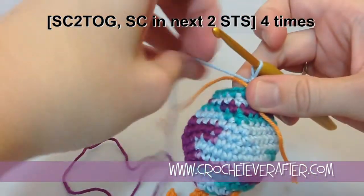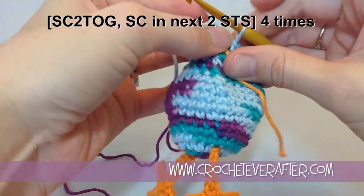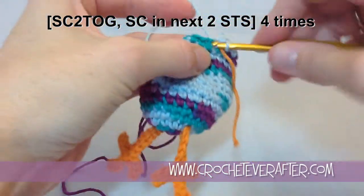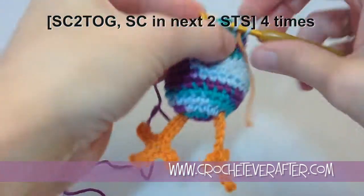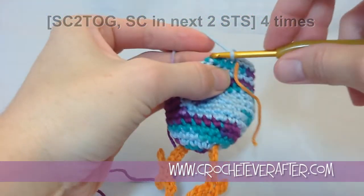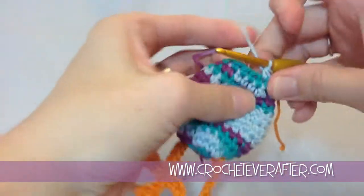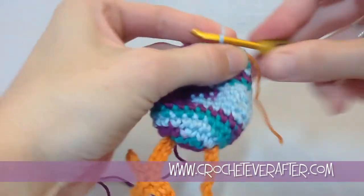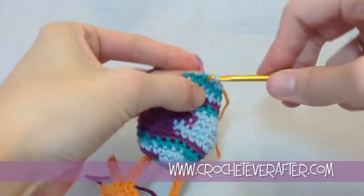Let's move on to round 16, and we're going to decrease by another four. We're going to change it from 16 stitches to 12 stitches by single crocheting two together and then putting two stitches in between each decrease. We'll do that four times again to get to 12. Go ahead and finish that round off and I'll meet up with you in just a sec.